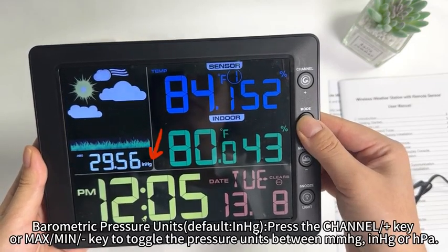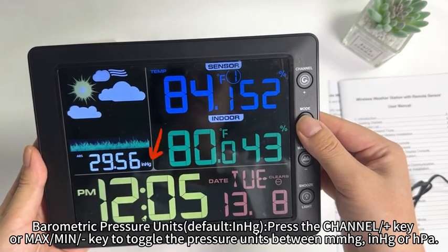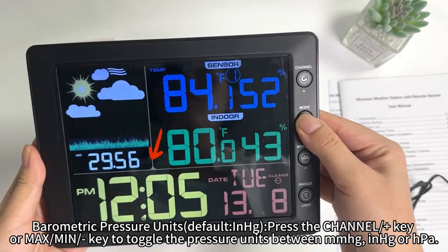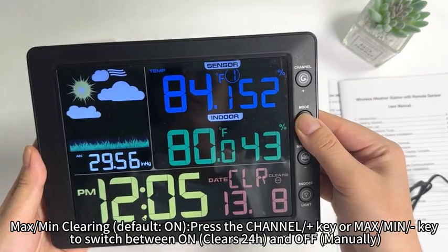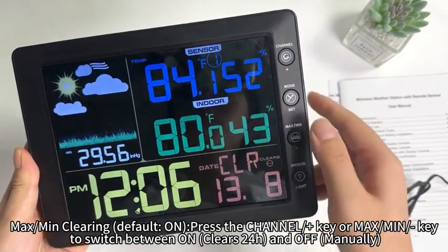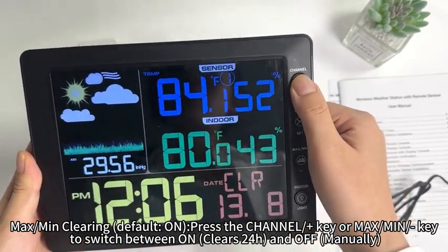Barometric pressure units default to inHg. Press the channel plus key or max/min button to toggle the pressure units between mmHg, inHg, or hPa. Max/min clearing defaults to on. Press the channel plus key or max/min button to switch between on (clears every 24 hours) and off (manual).